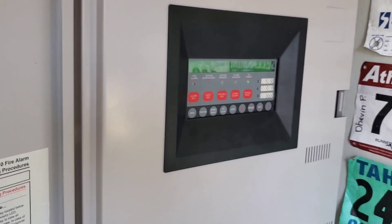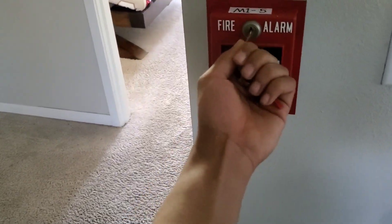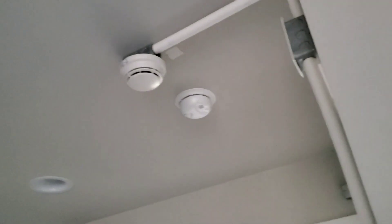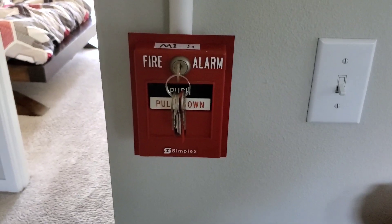So let's go ahead and ring the next one. I guess we'll do this one right here. We'll make sure the SOC is ready. She's pulling. I think we should be good to go. And here we go.